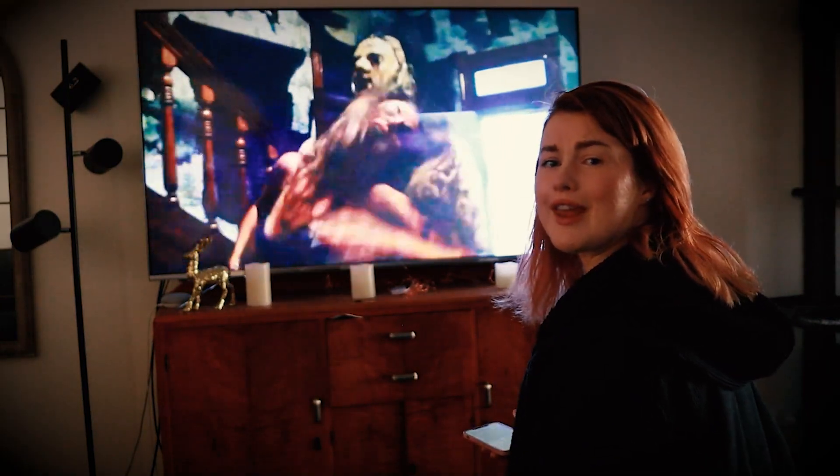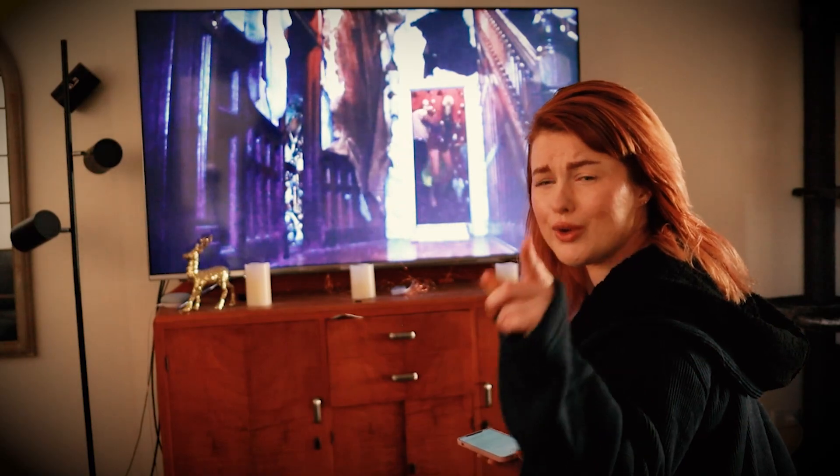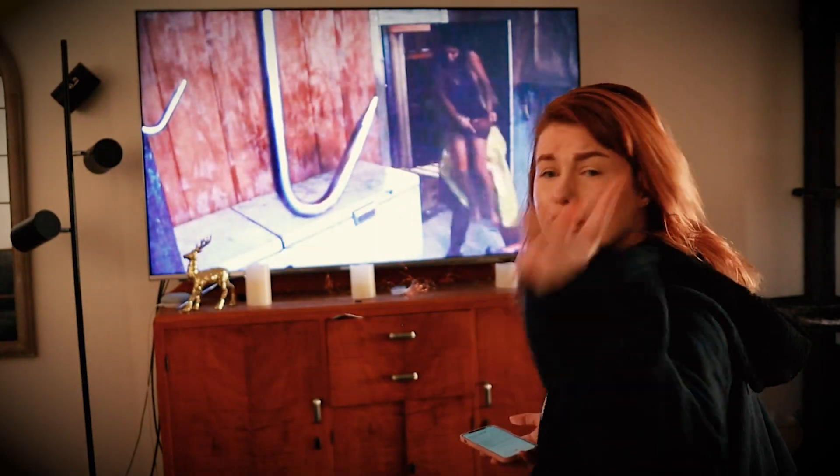My fear of the dark has nothing to do with my film choices before bed, just so you know. Stop judging me. Go back to your lampshade video.